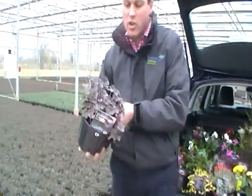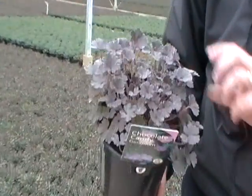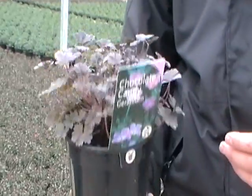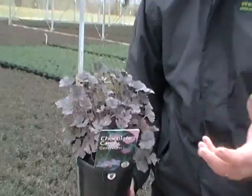Geranium Chocolate Candy — I thought I'd show you again this week, we had it on last week. It's got this lovely dusky, dark foliage and it's been selling well over the last week. It's a lovely pot full in a two litre spec. Really nice dark foliage and it contrasts well with anything that's silver, something like the Helichrysum Korma or our Escallonia Gold Brian — that'll contrast really well with it.